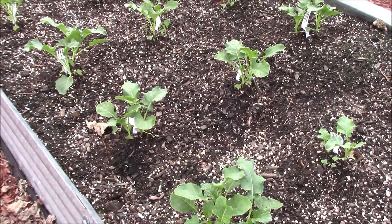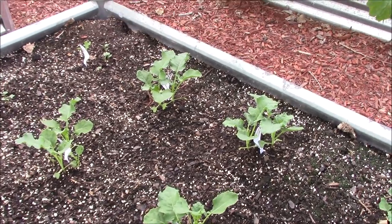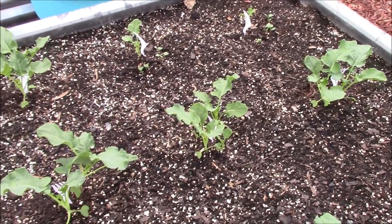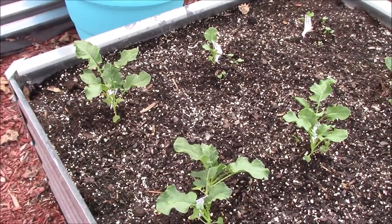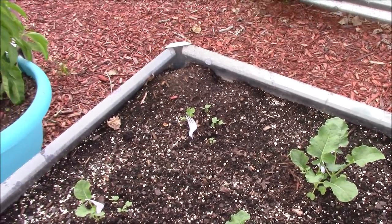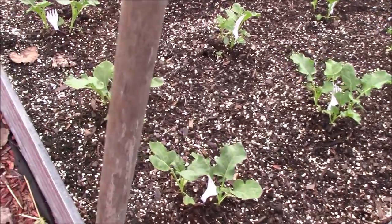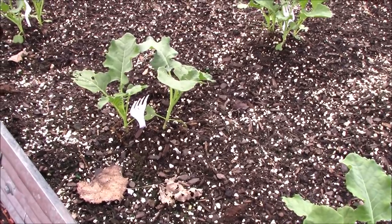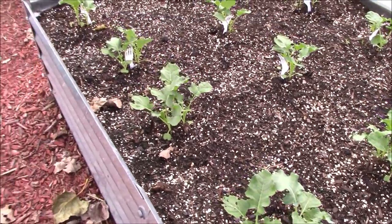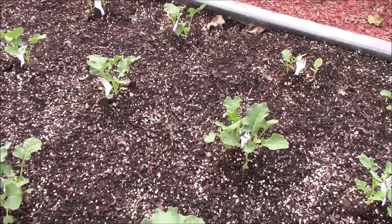Before we go too much further, I want to show you what we're working with. We planted four broccoli seeds to a spot and got really lucky — several have come up. We've already transplanted and beefed up a couple of other beds with the big transplants, but we're going back in for even more. There are plenty of them and we have spots to fill. Some of these starts are six to seven inches tall, some five inches — nice starts. We hate to throw food away, so we're going to salvage as many as we can.